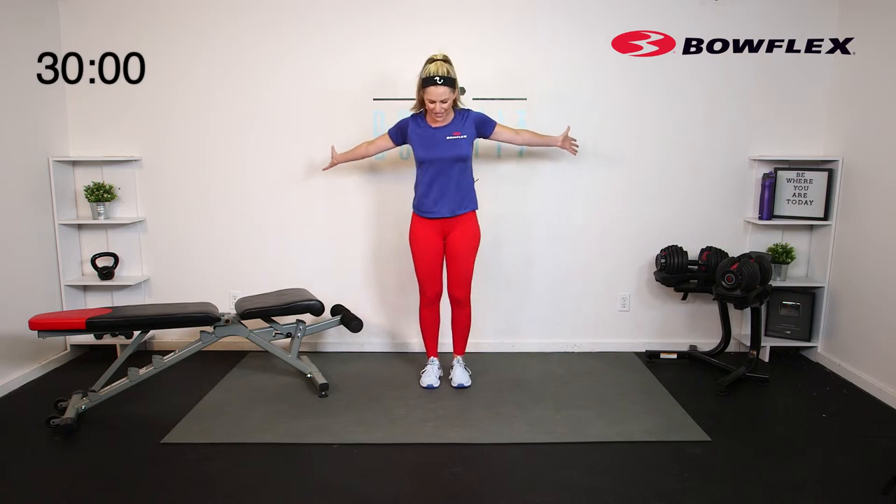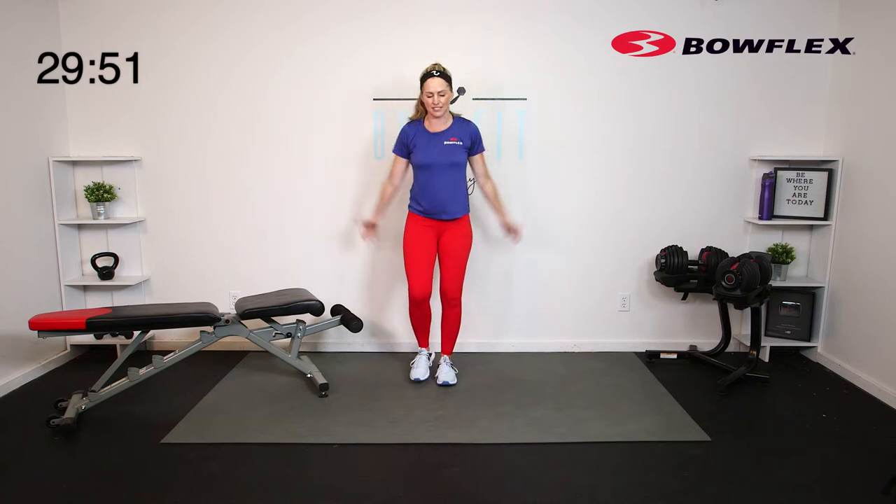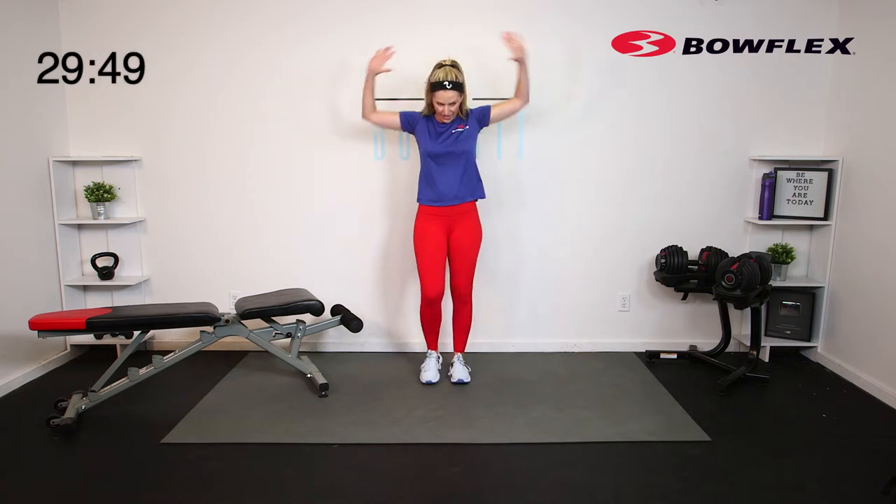Let's go ahead and start moving. Just start marching, rolling those shoulders. Let's try to release any tension you may be feeling for the week, for the month. I'm going to get both my timers started, and we are going to get it done. I'm feeling pretty tight today — I don't know about you.